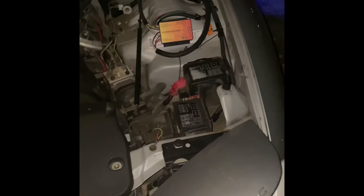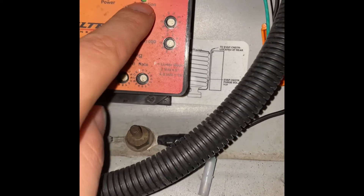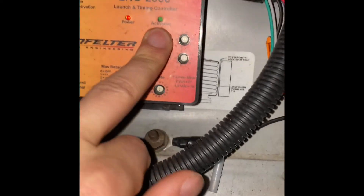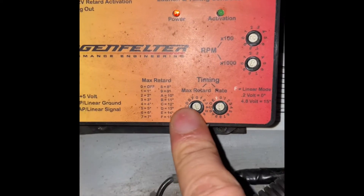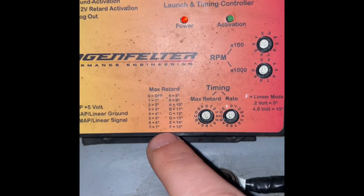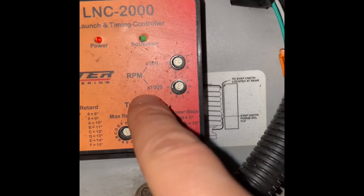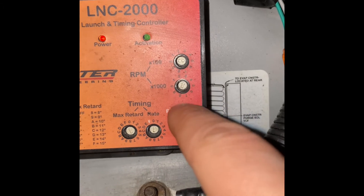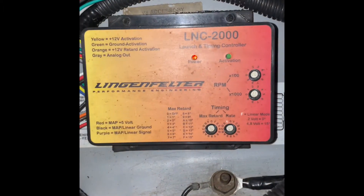I'll give you a quick rev and show you how it functions. Also, normally when the car has power, this light will be on. When it's actually activating, this should be turning green. You can use those as indicators to see if it's actually working. Last thing I wanted to point out — this is pretty self-explanatory. You can adjust the timing, and this gives you a table of what each number or letter does as far as how many degrees you're retarding the timing. And here's your limiter function — this is about 1,000 increments. Right now I'm at 3,000 RPM on one dial, and on the 100-increment side I have it at 5, so I have my limiter set to 3,500 RPMs.